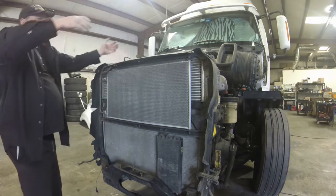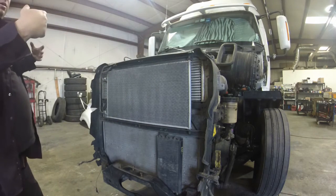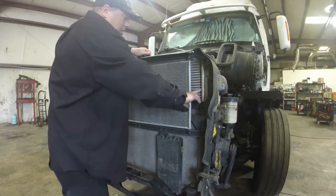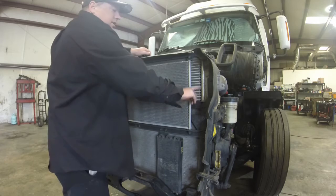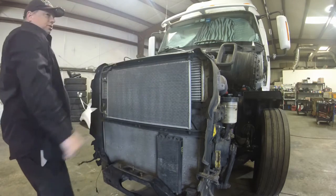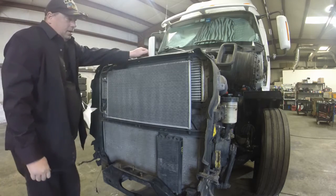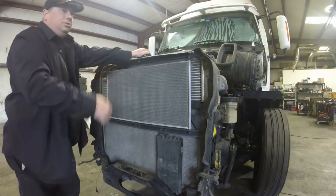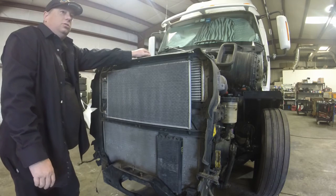So when you yank on this and you bounce it all the time because you're lazy, it stresses this charger or cooler. And it cracks the charger or cooler down this side — down the driver side, down the back side usually. Stress just cracks it. Over time, the charger or cooler just gets stressed and cracked and stressed and cracked.